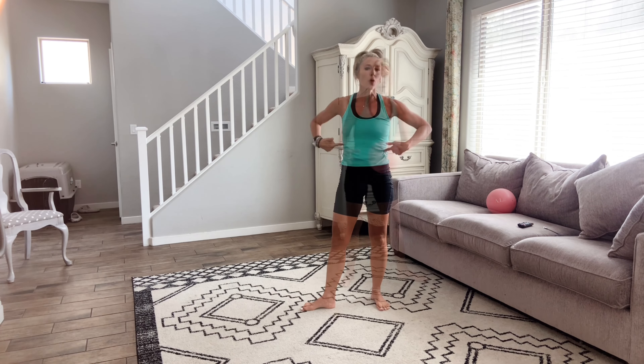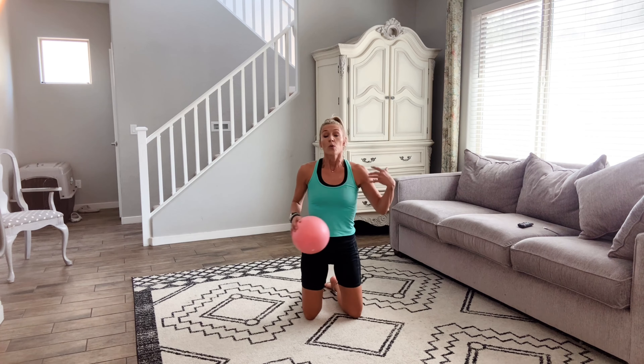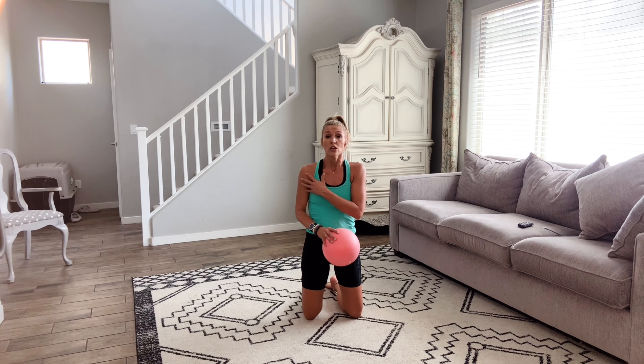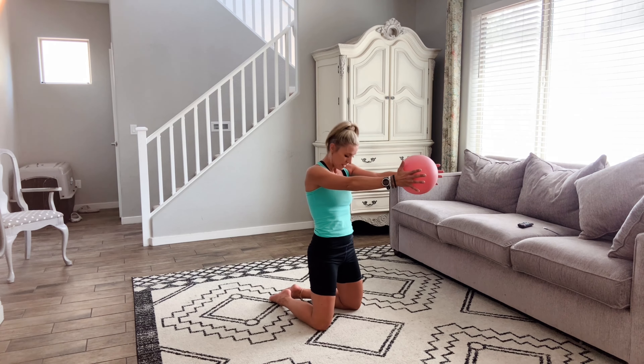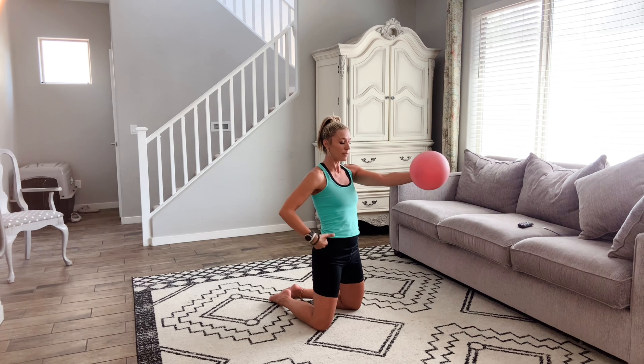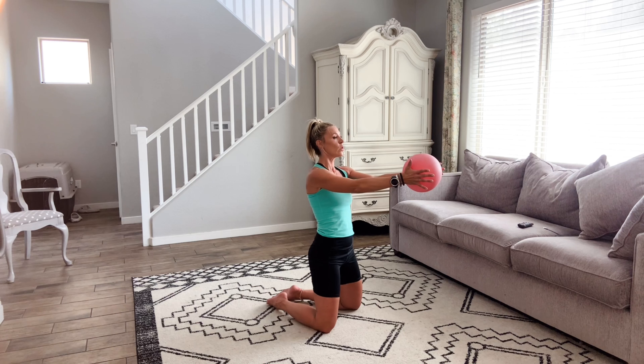Nice job. Grab your Pilates ball — we're moving on to more core. Today's workout is not going to be heavily arm-focused, but with those planks we just did, I'm feeling it in my shoulders, so hopefully you are too. From here, we're going to take our arms out and squeeze the ball. Squeeze, squeeze — this is a little bit more of those arms. Breathe, squeeze, squeeze. As you're here: ears, shoulders, hips, knees — straight line. Keep going, squeeze. Give me eight more: eight, seven, six, five, four, three, two, one.